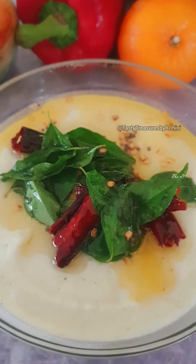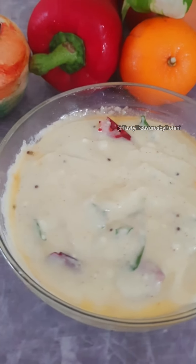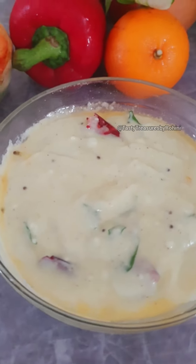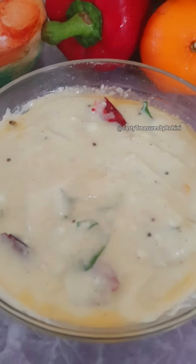Welcome to Tasty Trashers. My name is Ruhani. I have a recipe for you today — a recipe for something delicious.